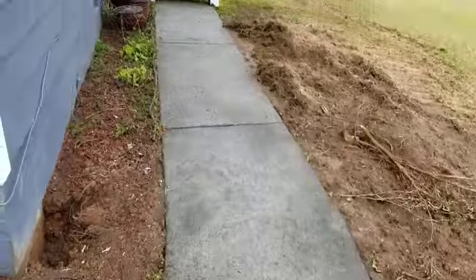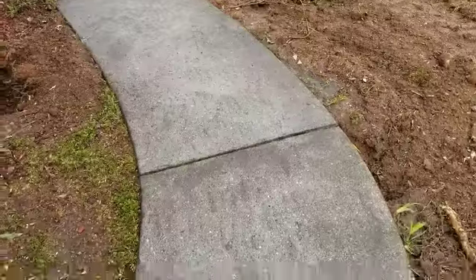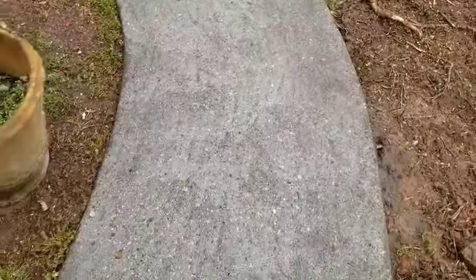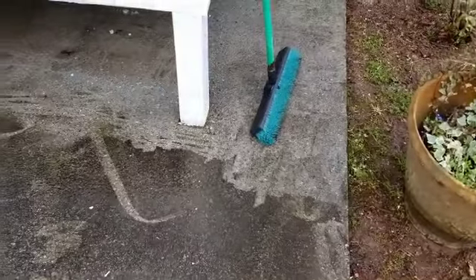I wanted to show you the finished product — the sidewalk is done. I have now started over here under the porch. You can see the contrast, and I wanted to show you one more thing.